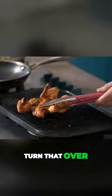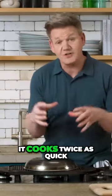Okay, turn that over. Hand on — really important — keep that pan on it. It cooks twice as quick.